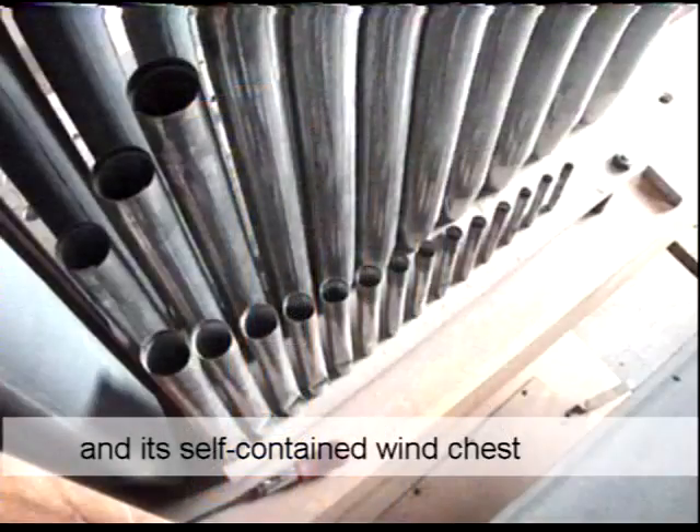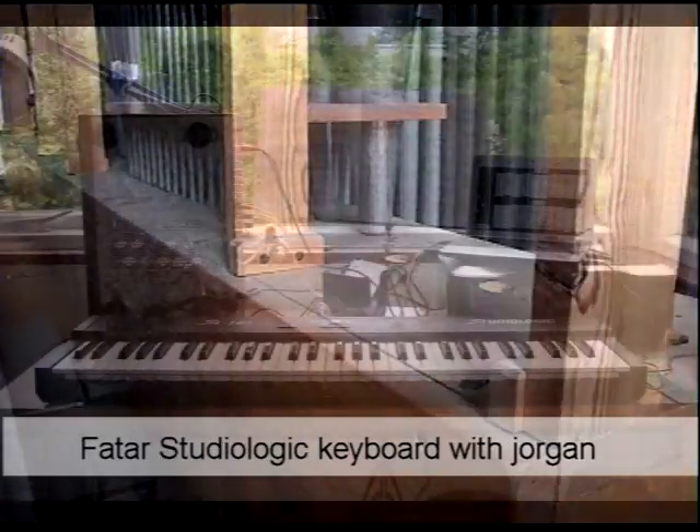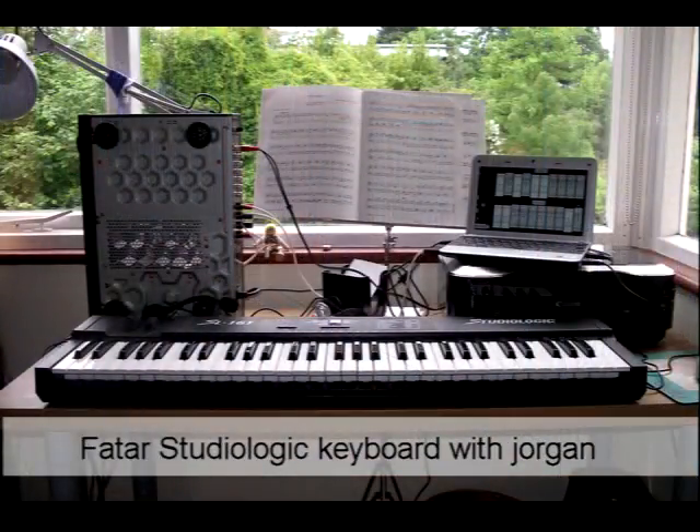So once the house was extended — you'll have to check out a later video for that — the first rank to be installed would be the Pendlebury rank. To get the ball rolling, and because I was desperate to play something, I bought an old Fator Studio Logic SL161 keyboard off eBay and used a system called J Organ to produce the sounds. The keyboard connected via a MIDI to USB cable to a small laptop, which produced the sounds via J Organ and connected via my old Pioneer A400 amplifier to a couple of Celestian 5 speakers.